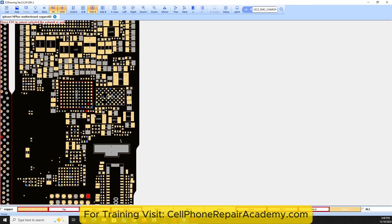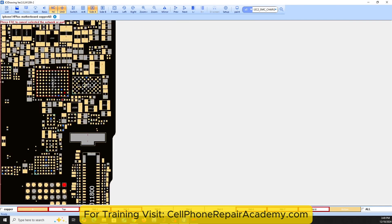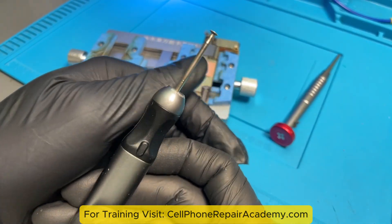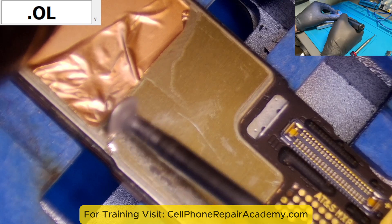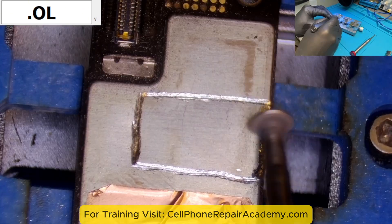The line originates from the U-4000 IC and passes through a resistor before reaching the battery connector. The metal shield covering the IC made direct access tricky. Instead of using a heat gun, which could damage nearby components, we cut the shield using a Dremel.